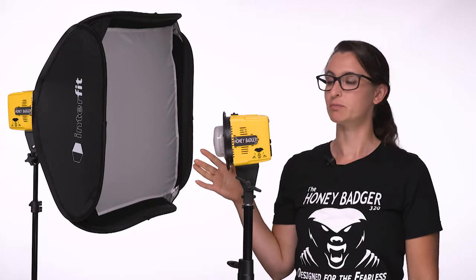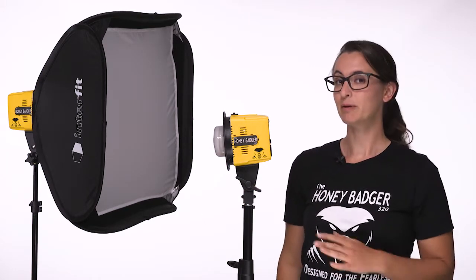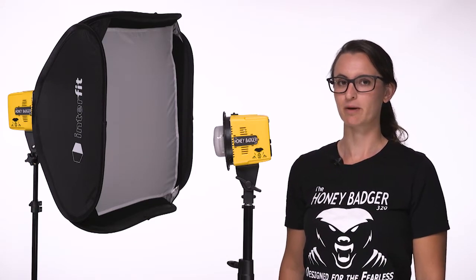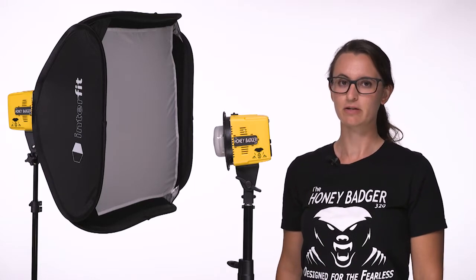a versatile modifier mount, and a frosted glass dome to protect the flash tube as well as spread the light evenly throughout your modifiers. The built-in radio receiver allows you full wireless control of the light from your camera using any of the Interfit TTL remotes or the new Interfit manual remote.